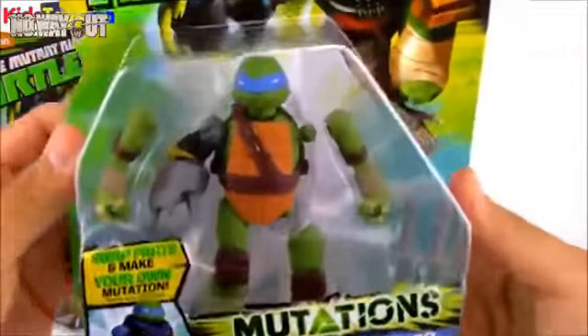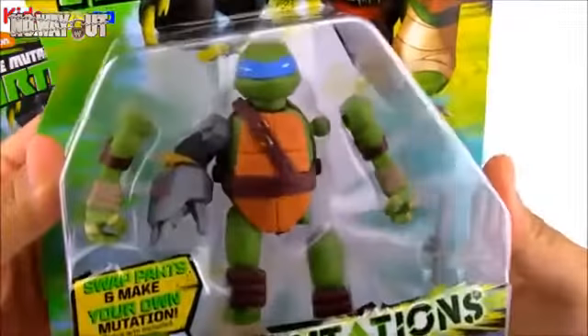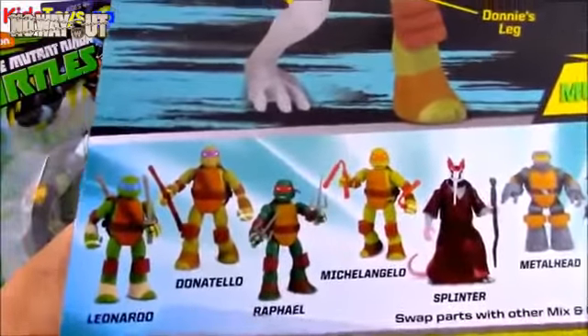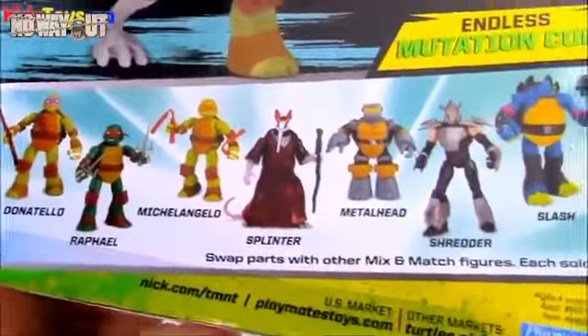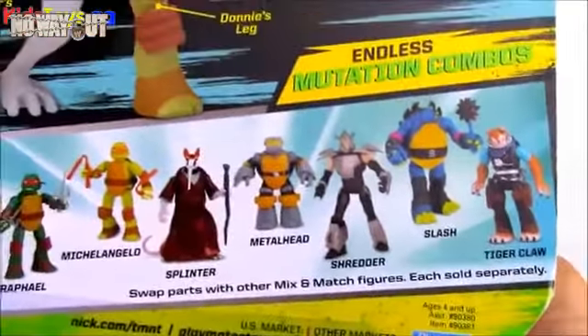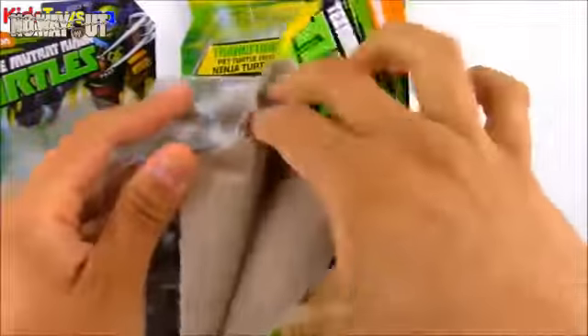First we have these mutations mix and matches. This is mix and match Leo. Leo comes with his legendary swords right there and he also comes with an arm of a different character — it looks like he has the arm of Metalhead. There's a bunch of characters you can see on the back here that you can get from this series, and there's a lot more actually. So let's go ahead and open this up so we can get a closer look at Leo.